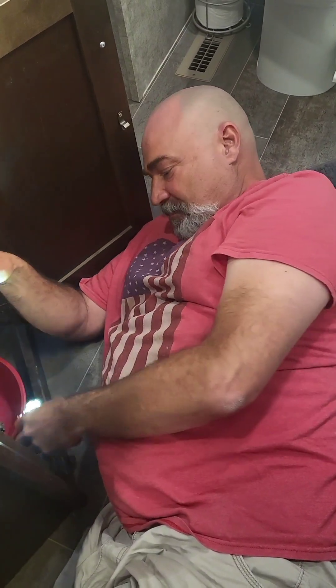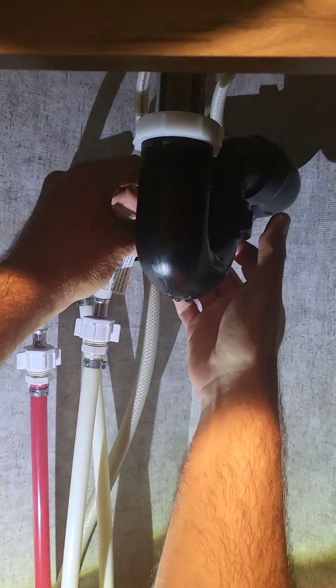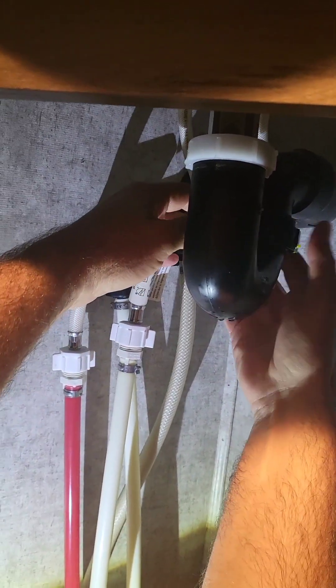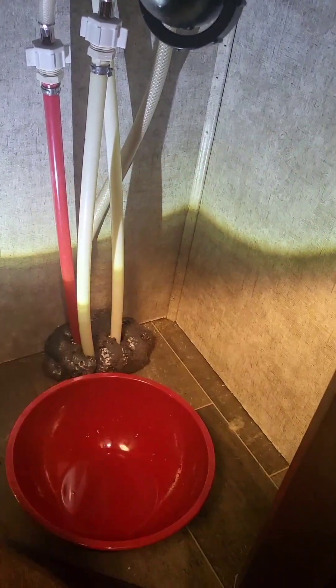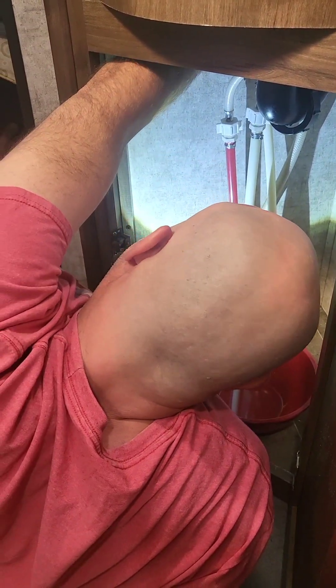What is he doing? Trying to see how this is connected. I think I just need channel locks — I grab onto this and twist it. But this stuff is so cheap, I don't want to break anything. You sure you know what you're doing? I have a general idea.